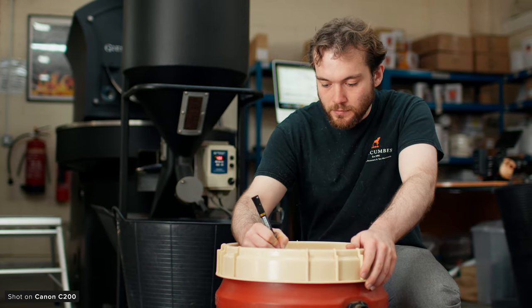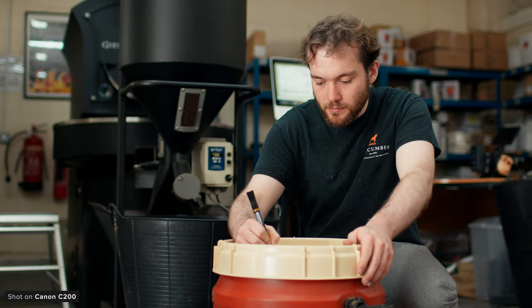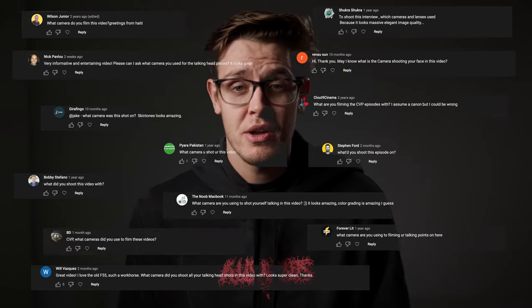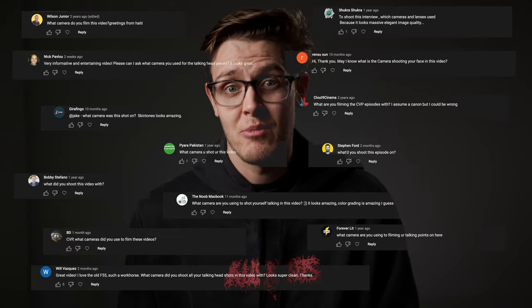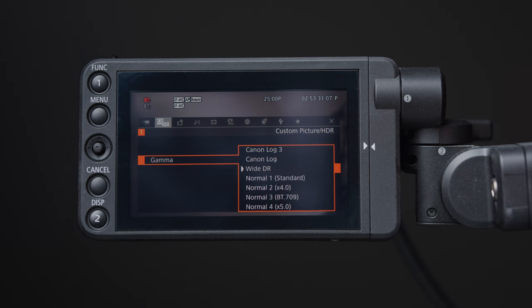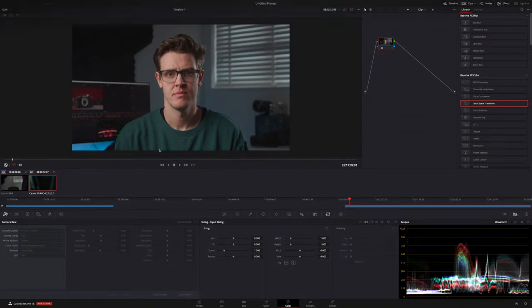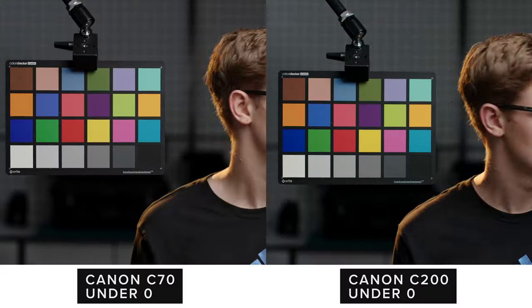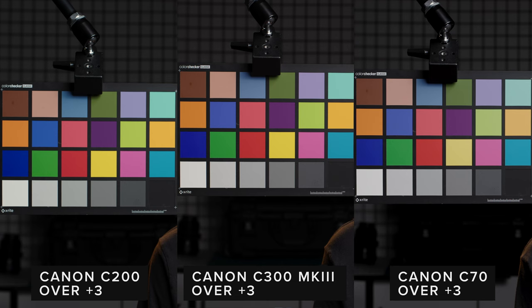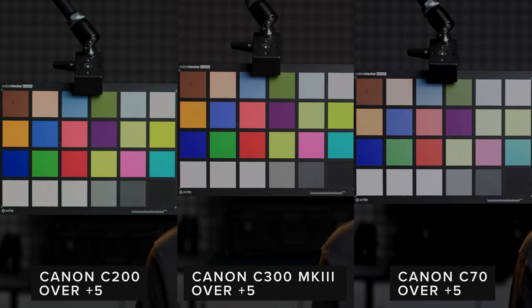One thing we've really liked with the C200 is the way it renders skin tone — it's always looked really great and it's something that Canon is obviously very well known for. I'm sure this is the main reason why so many people have asked us on previous videos what camera I record these piece-to-camera videos on. We've shot plenty using Canon's CLog profile, which when paired with a well-exposed white balance setup and the internal XF-AVC can look really good. The scenes we normally shoot don't really push its dynamic range, but it has excellent latitude performance as well.